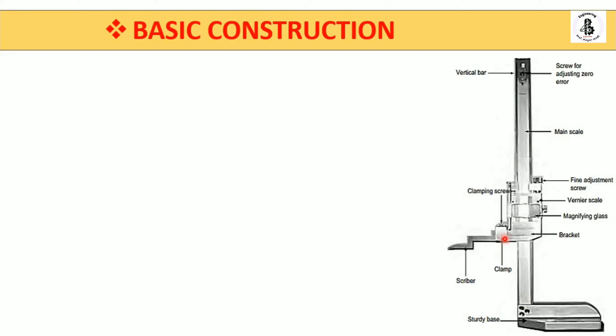Here are the clamps, and with the help of these clamps you can adjust the scribers and the bracket. These brackets have a built-in magnifying glass so you can take readings with magnification and observe them clearly. The bracket also contains the clamping system, the scriber, the vernier scale, and a built-in fine adjustment screw — similar to what is found on a vernier caliper.